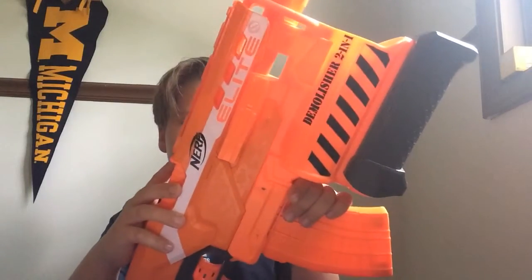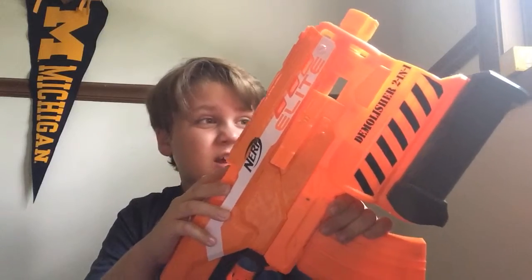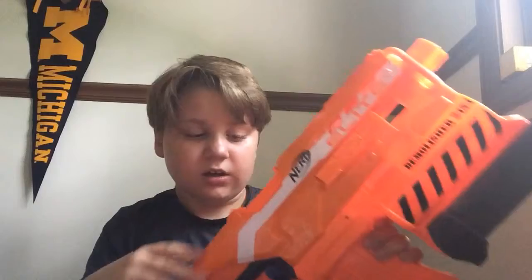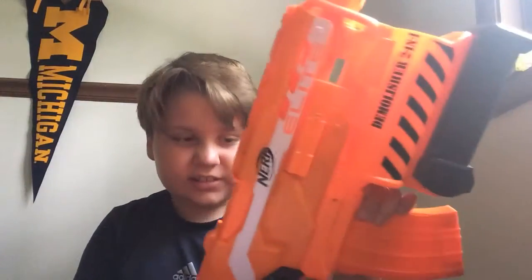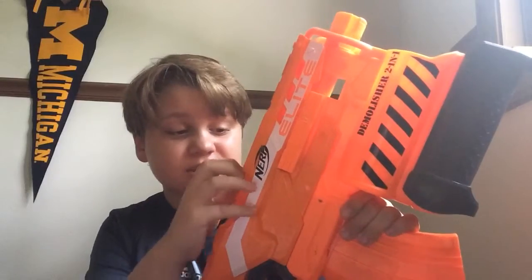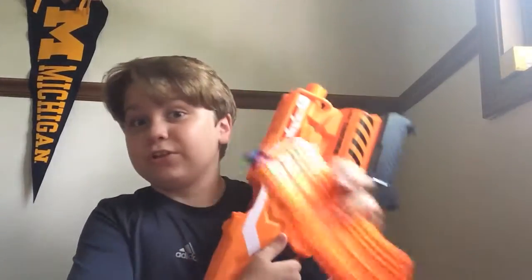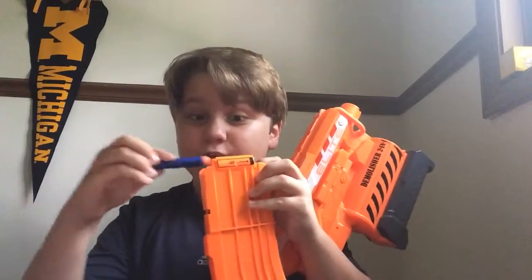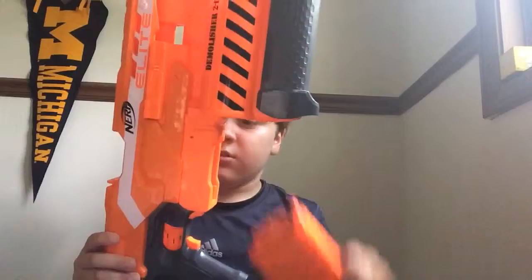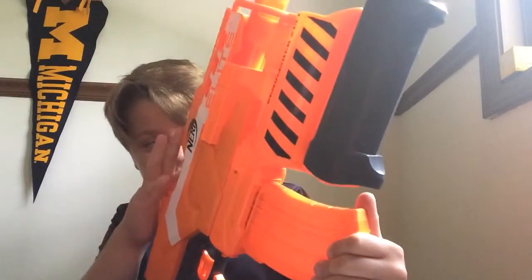It takes four AA batteries, I believe. We're going to be testing this, of course. What I like about it is it rarely jams — sometimes it does jam, but it rarely does. That's what I like about it, but the jamming is what's bad about it.